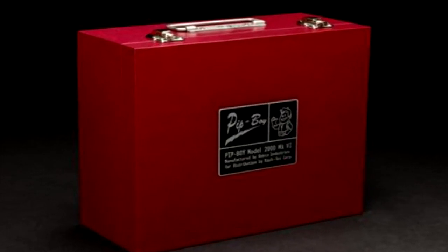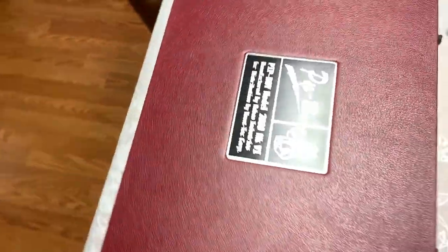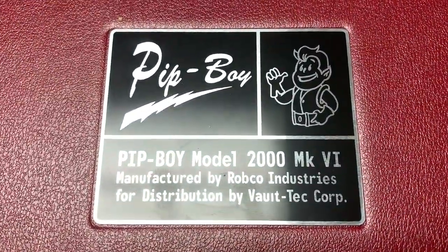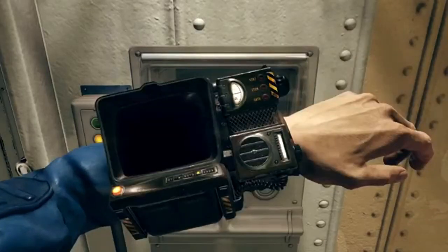Today is not a hate video. I actually got something pretty damn cool in the mail and I wanted to share it with y'all — it does relate to Fallout 76. I ended up getting a Pip-Boy replica kit. Looking at the case it comes in, I can already tell it's going to be quality. On top of this beautiful box you've got a little badge that just says 'Pip-Boy' — Pip-Boy Model 2000 Mark 6, the model used in Fallout 76.